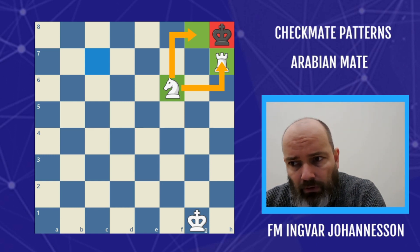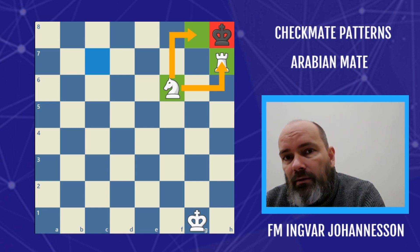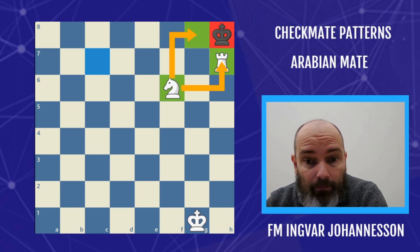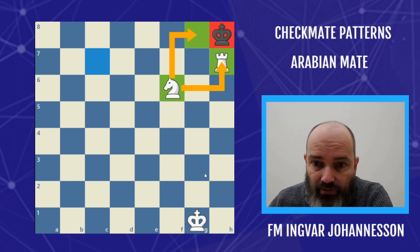You can find old chess positions and puzzles where the knight and the rook are the strongest pieces, and they share the same characteristics as they do today. So this is a very, very strong mating pattern. Let's dive into it. This is the final position — this is the Arabian mate.